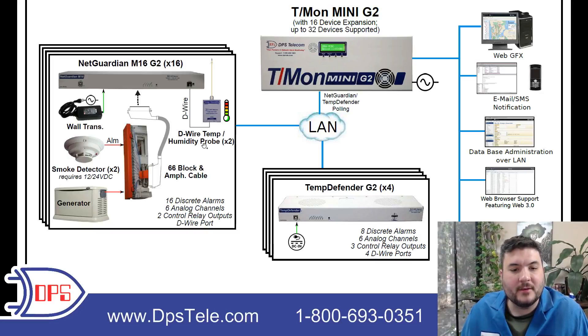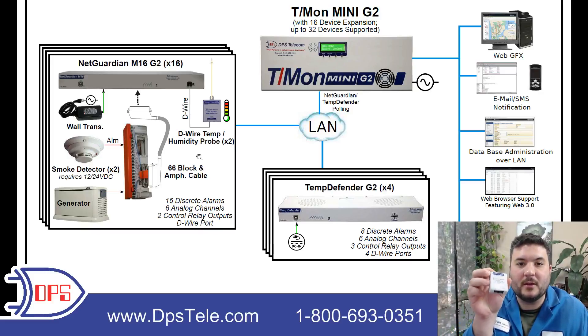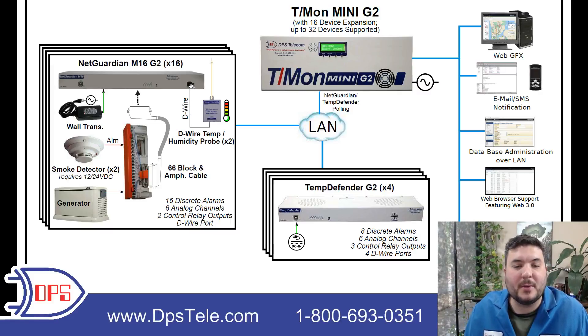Then there is a de-wire temp and humidity probe — we're going to use two of those. A de-wire node is quite small, and as you'll see in the diagram, it uses a little RJ12-type cable that you can crimp yourself. You can run a couple hundred feet if you want, and it goes from the NetGuardian out to the node. That bus powers the little box, so you don't have to supply power to it in any other way, making it very convenient to just click that one cable in and you're good to go.